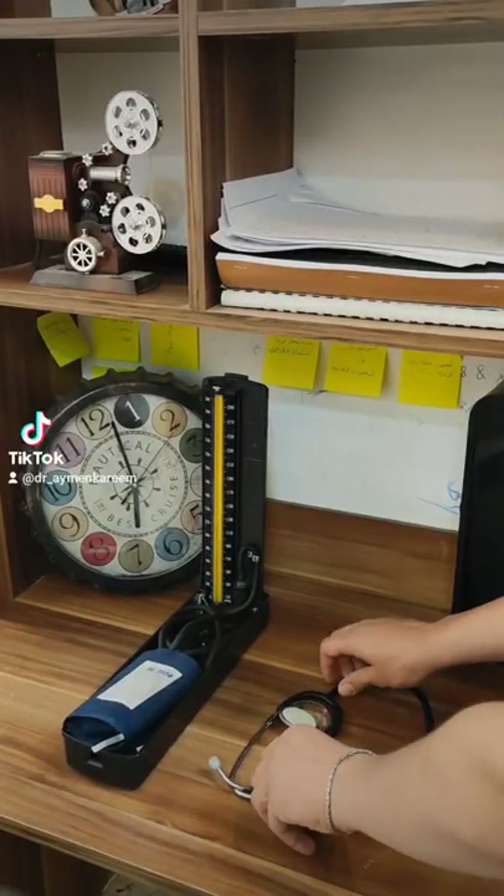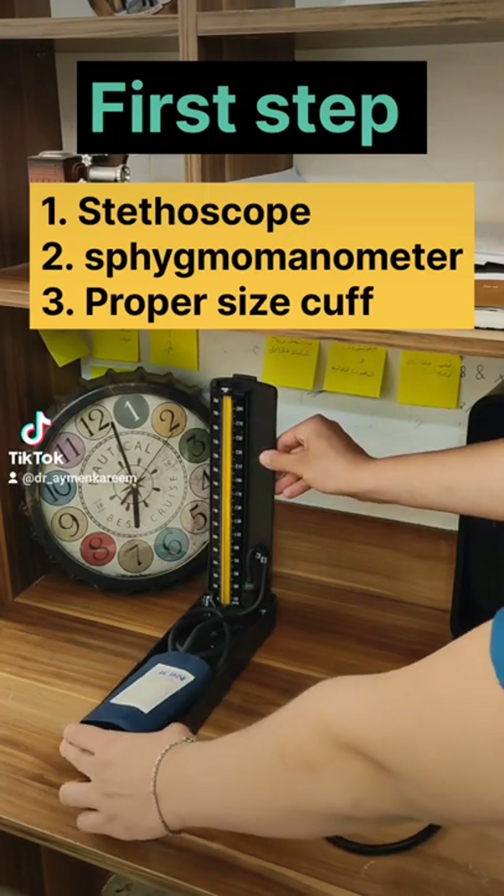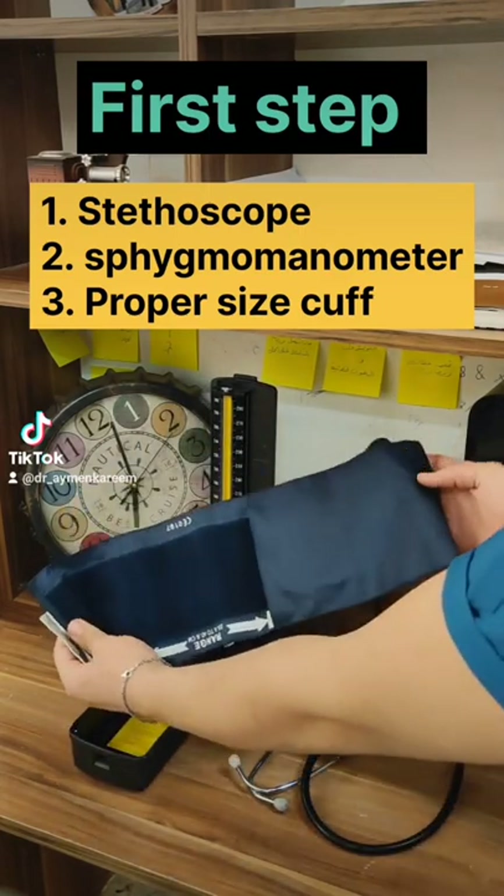10 tips to know how to measure blood pressure. If you would like to know, please come with me. First step: you should have three things — a stethoscope, a sphygmomanometer, and a proper-size cuff.